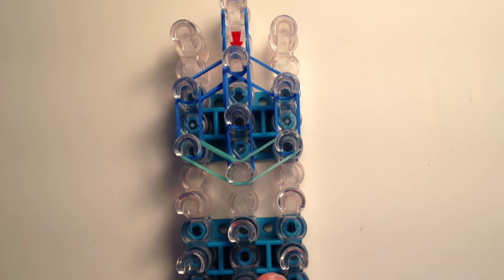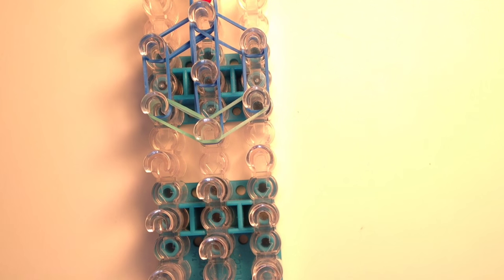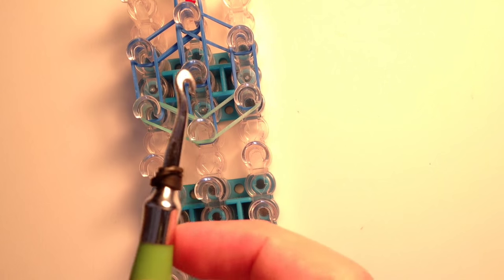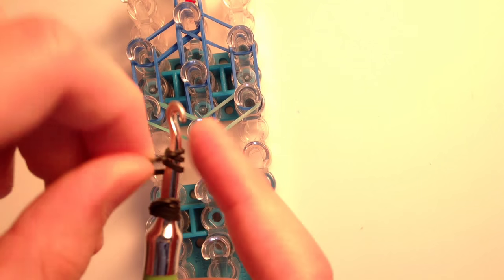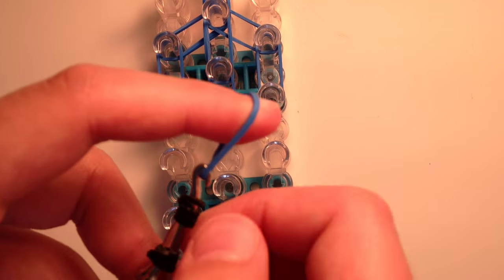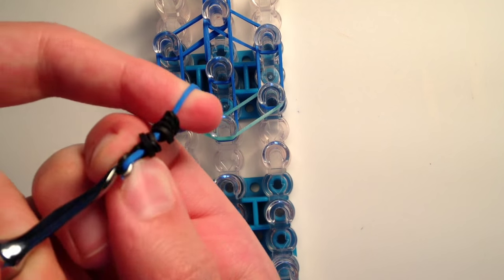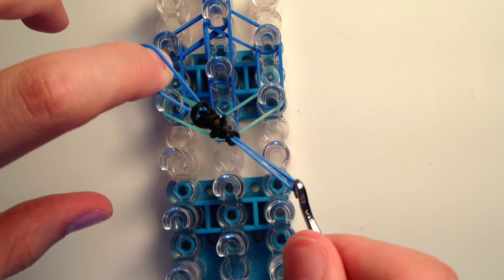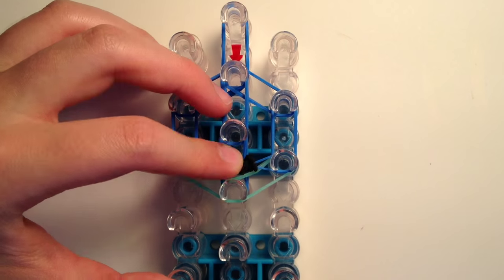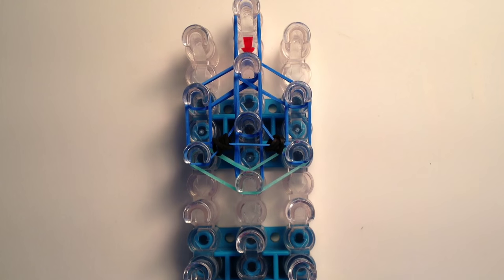Now we're going to add on the eyes. Take one black band and twist it around the tip of your hook three times, creating four loops, then squish it down. Do the same again - one band around the tip of your hook three times creating four loops. Now take one blue band, place it on the tip of your hook, and slide on all the loops. Stretch this band from the far left side on the third peg down from the top on the left to the one on the right to separate the eyes, then take the top part of the band and bring it up to the center.